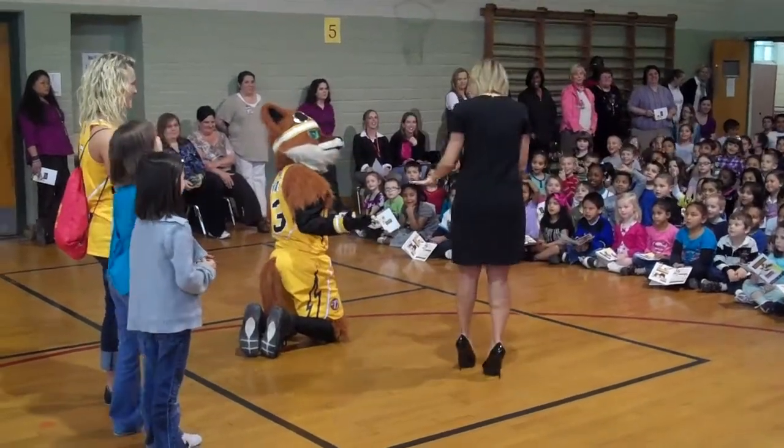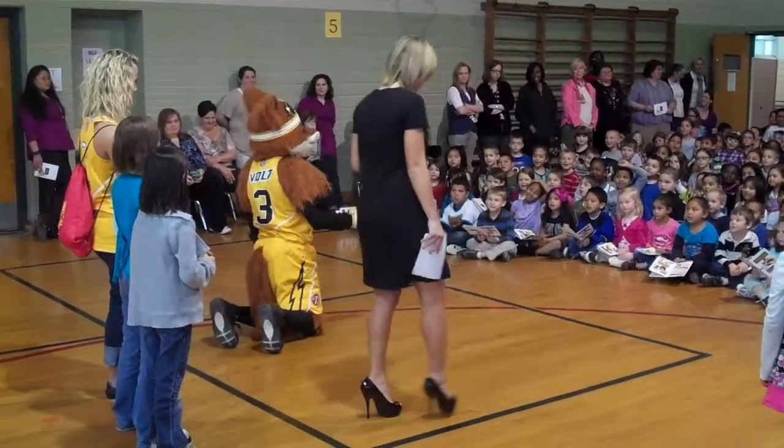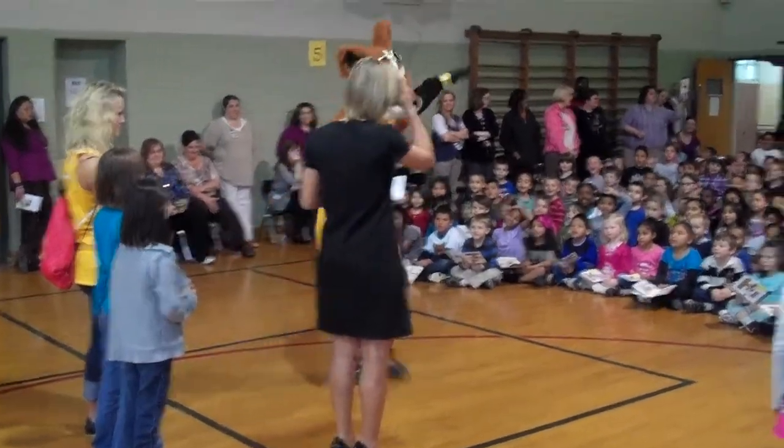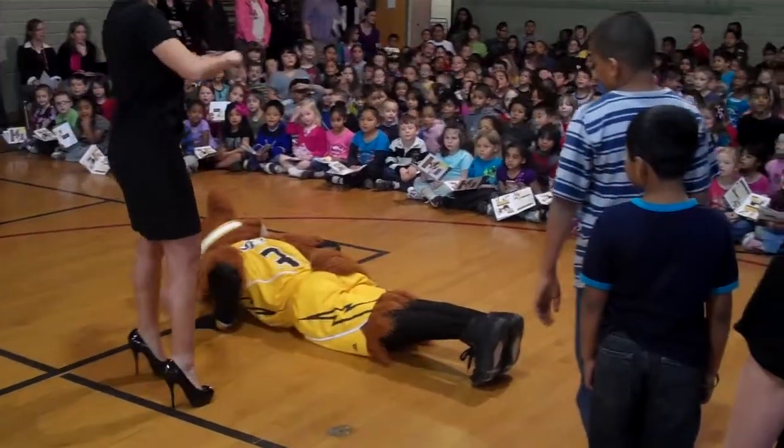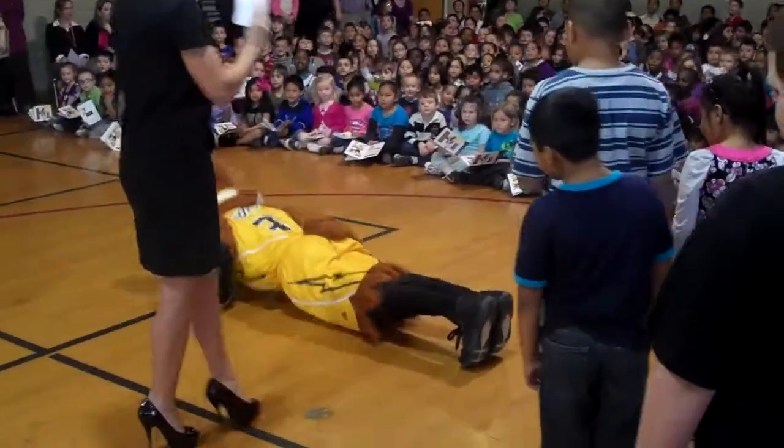That's the worm. We're doing push-ups. Can you show them a push-up? Show them a push-up. Criss-cross applesauce, please. Criss-cross applesauce. There you go.